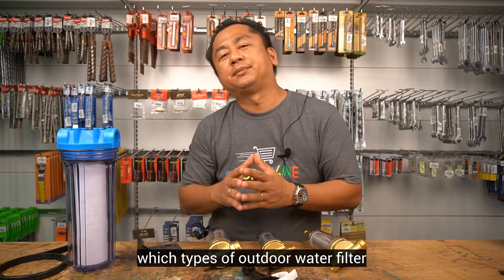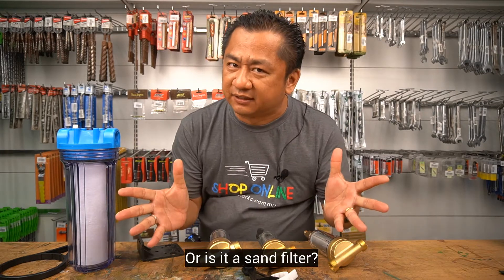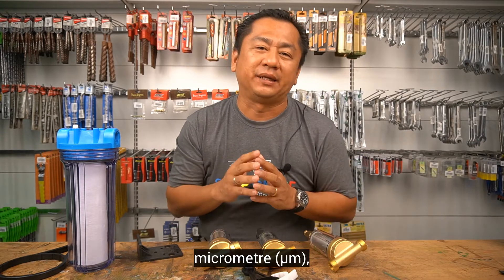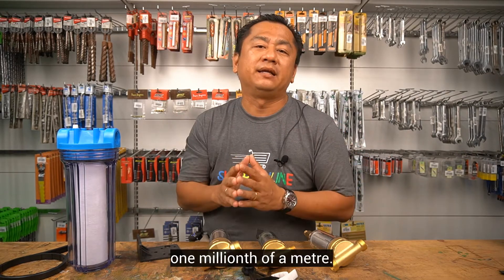Let me explain further. Which types of outdoor water filter do you have at your home at the moment? Is it a cartridge filter, a sand filter, or a membrane filter? In water filtration, it is important to understand the term micron, or micrometer, equaling 1 times 10 to the power of minus 6 meters, or 1 millionth of a meter.